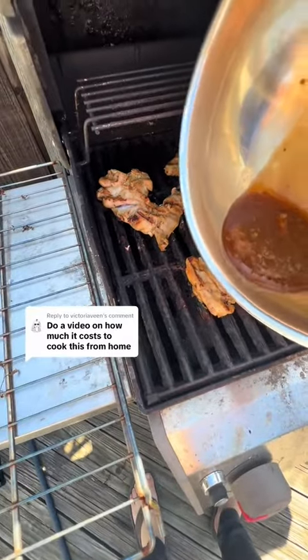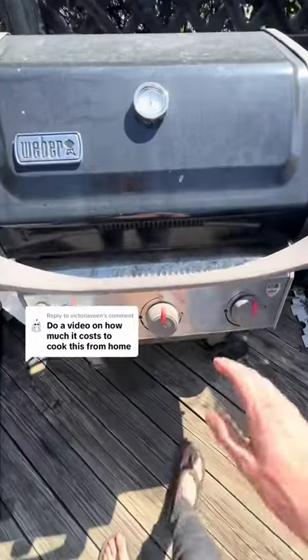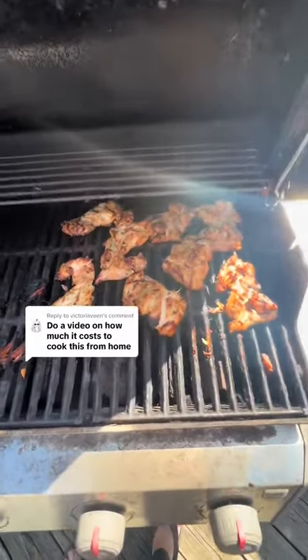We don't want to waste the sauce. You gotta be very careful. A spoon would work, but I'm filming with one hand and cooking with the other, so cut me a break.